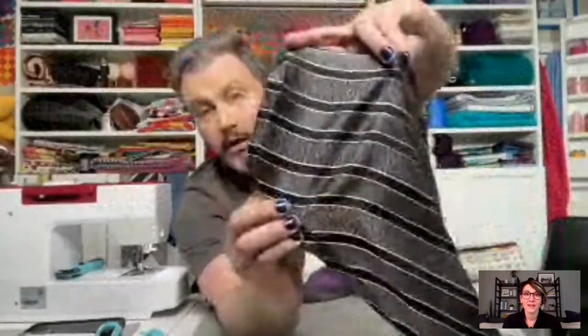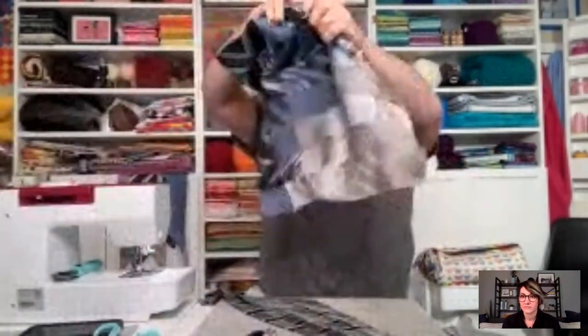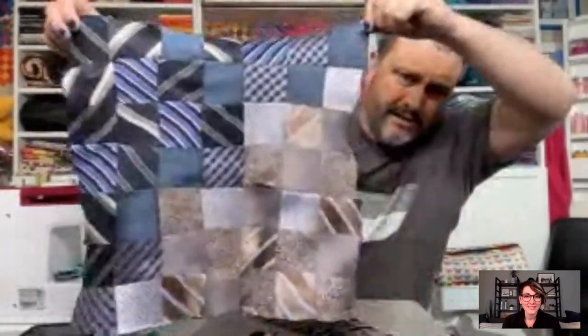Look at how much fabric there is in one tie — that's nine inches wide of fabric, a lot to play with. Out of eight neckties I was able to make this one pillow and I have enough to make another one just like it. Then with the other end of the tie I cut them into squares and made this smaller one. You've got lots of material to work with — a lot more than I thought.